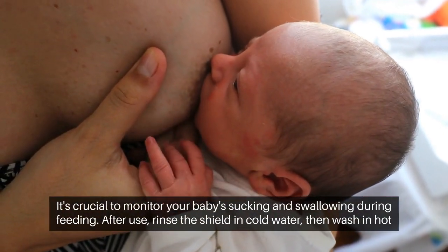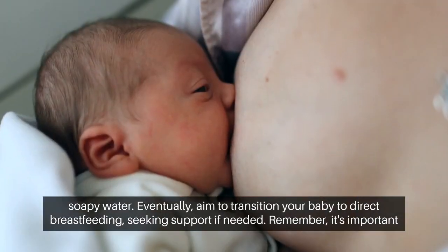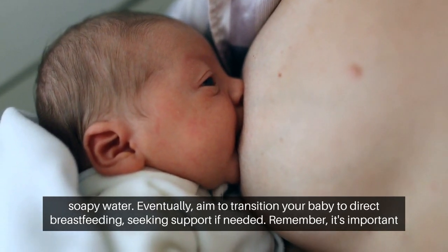After use, rinse the shield in cold water, then wash in hot, soapy water. Eventually, aim to transition your baby to direct breastfeeding, seeking support if needed.